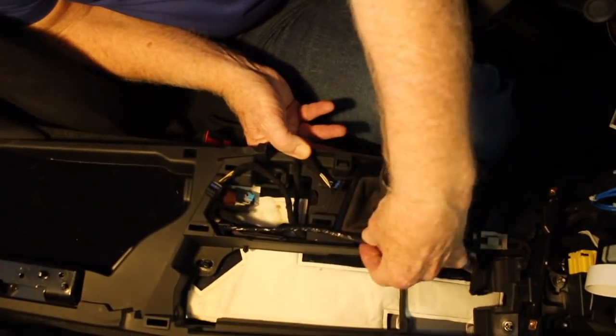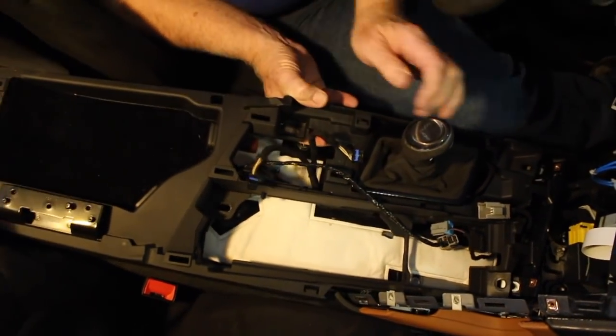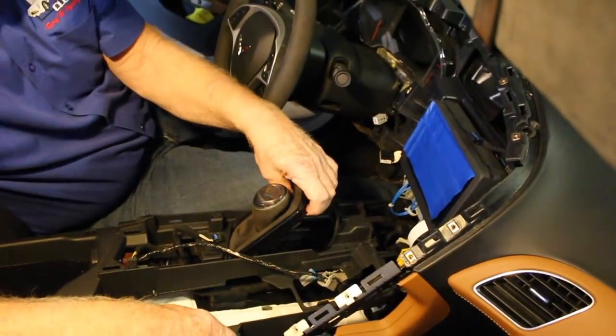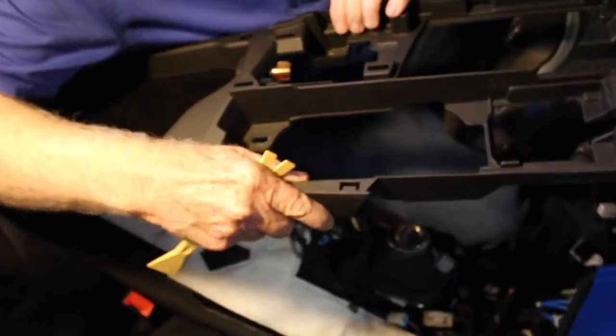One additional note: John is showing how the wires go through the channel on the lower console — make sure it goes that way when you reinstall. Now you can simply pull back on the lower console, feed the wires through the console to the bottom along with the shifter plate. Make sure no wires get caught up on the lower console. Simply lift up and pull out.